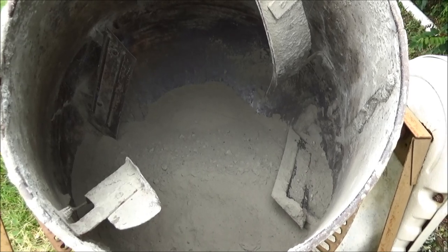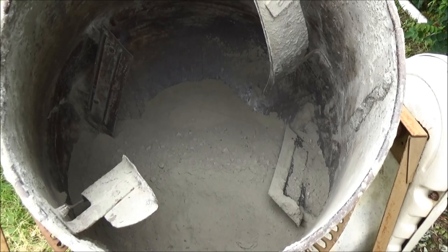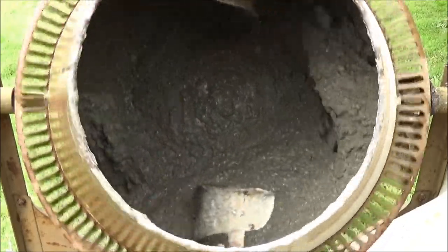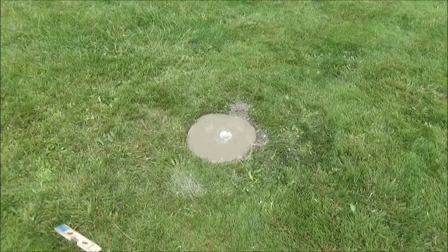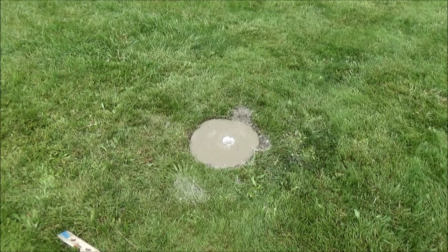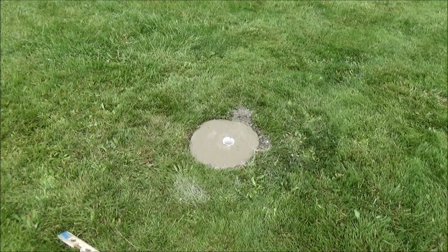One bag of 80-pound mix in the cement mixer — now to add water. I got it poured. I used two and a half bags of the 80-pound pre-mix to get it up to the top. Had to get desperate — only had two and had to go to Roy's to get the other one. We'll let that thing set for a couple days, or go by what the cement bag tells you.